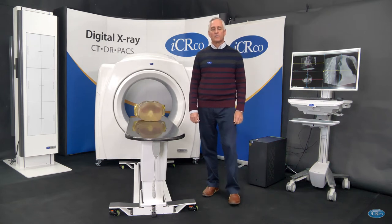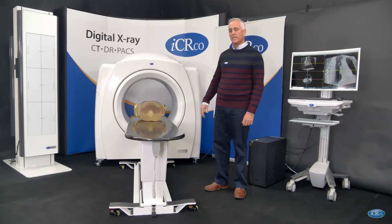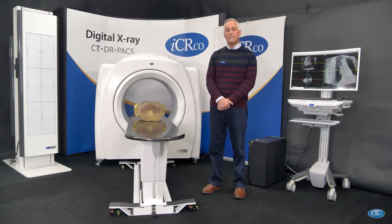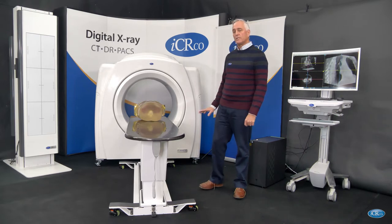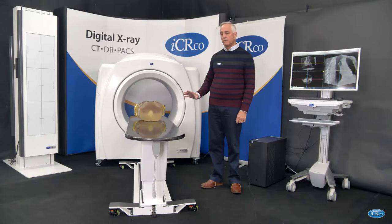Hello and welcome to ICRCO's introductory video for the Claris XT CT machine. This is a revolutionary new type of CT with ultra high resolution and ultra low dose. It's very well suited for veterinary applications but also for human applications.